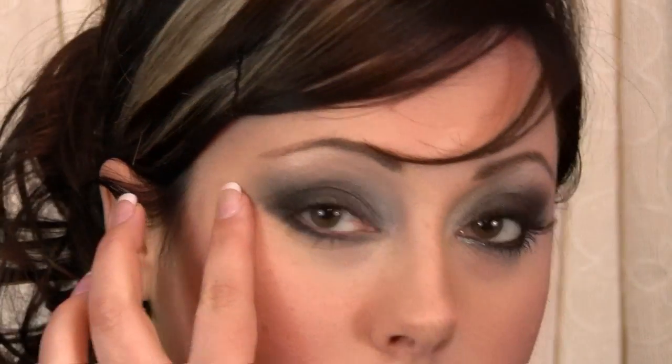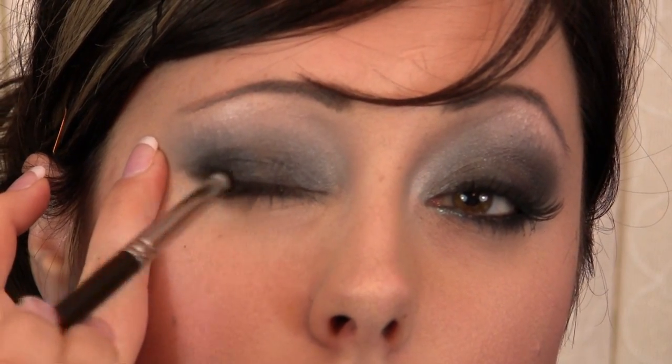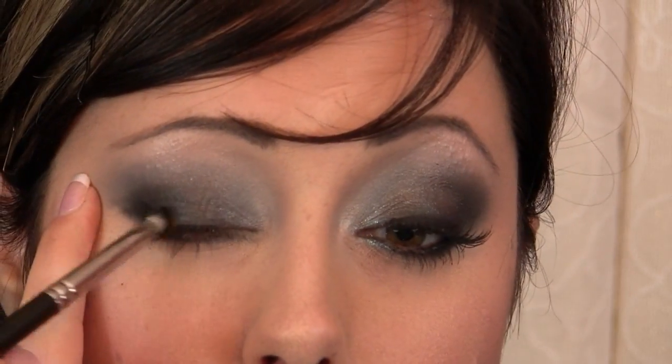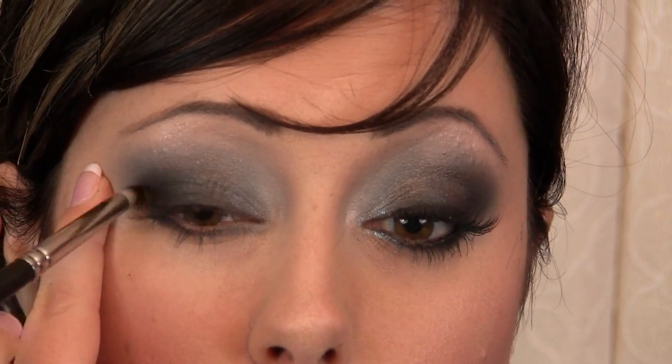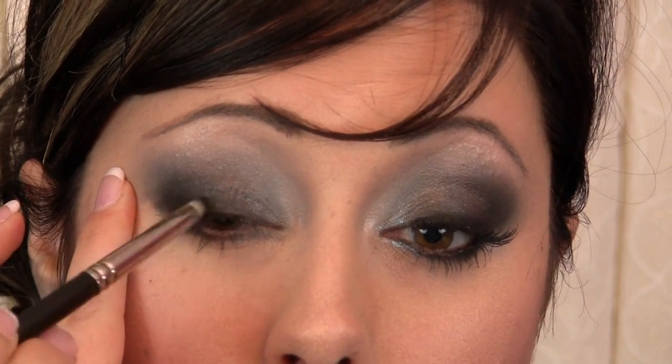Then pick up some black with that same pencil brush and put more color on the outer part of the eye close to the lower lashes, smudging it right against them and staying on the outer portion. You want the outer part of the eye to be a little bit darker, so just feather that in gently.